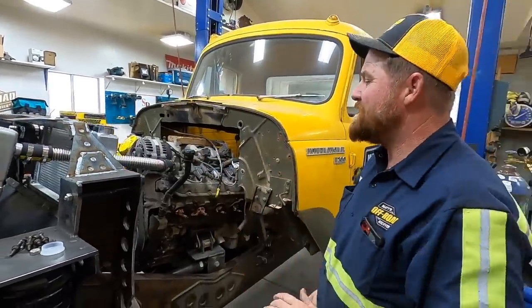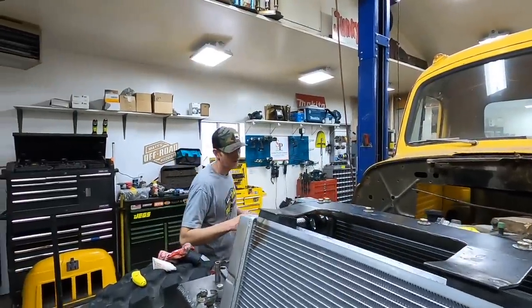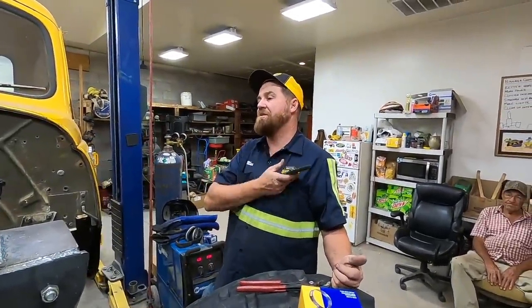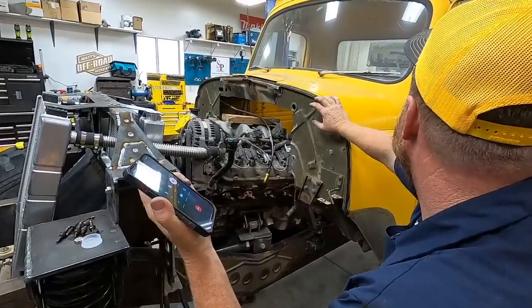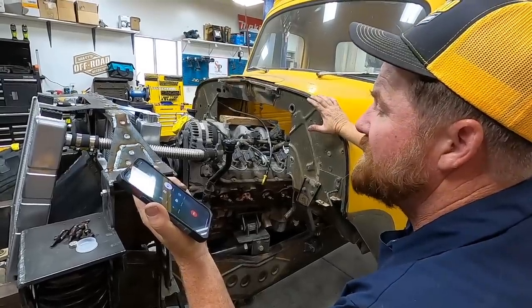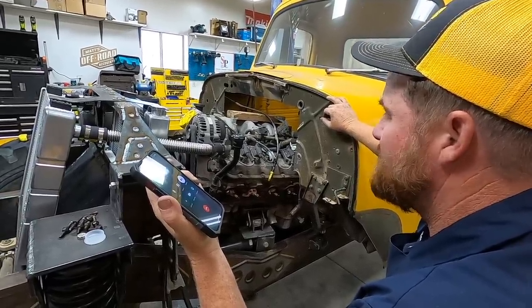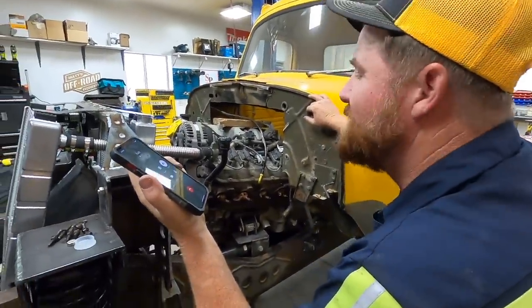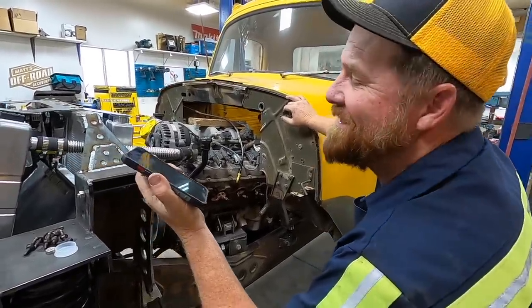All right, next up is shrouds. Tomorrow morning we're building shrouds — we've got to do all the bends. We're going over to Rudy's shop to bend them on Mike's brake. Rudy says 8 or 8:30 works. We'll be there at eight with bells on.